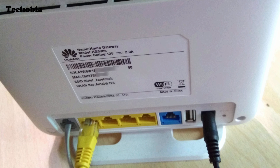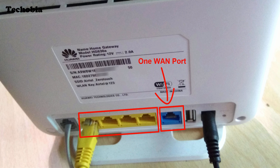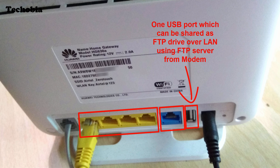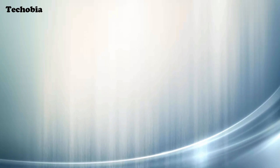This is the back of the modem, model number HG630A. It has the VDSL/ADSL line port, four LAN ports at 100 Mbps, and one USB port which can be used as an FTP server. The modem uses 12V and 2A power, and the default username and password are printed on the back.